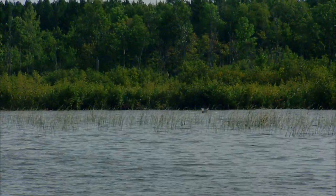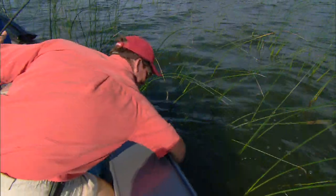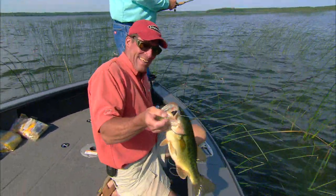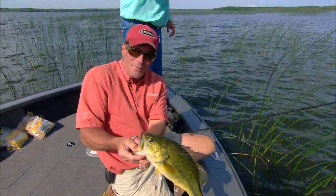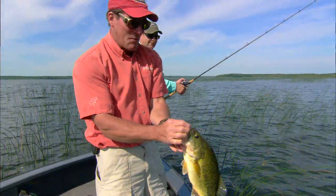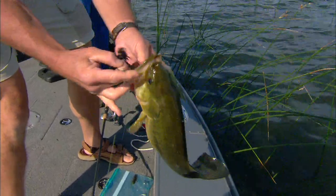Oh yeah, here he comes — fish! There you go, nice bass Steve! Oh yeah, nice bass. That guy just ticked it — get him in the boat, there you go. That's it. Oh, he just swallowed that — look at that. He completely ate that craw, he wasn't getting off was he. Yeah, no, that one was good. I saw the tick and had a second to set that hook and boy she got it. That's the way to get him — she's hooked good.